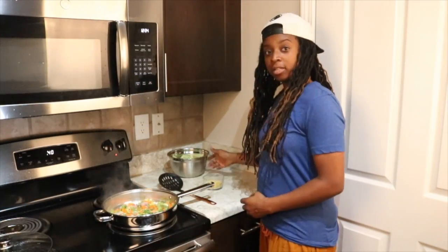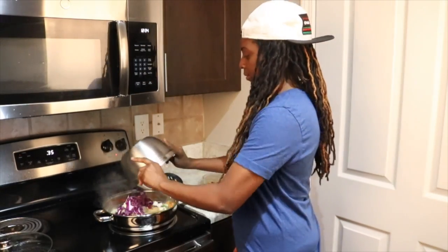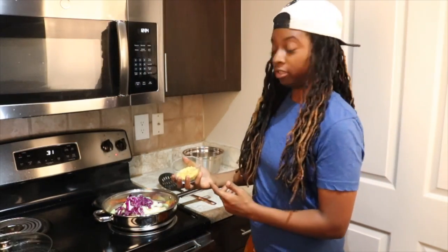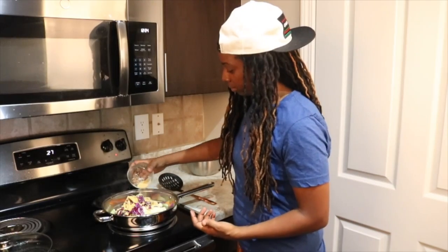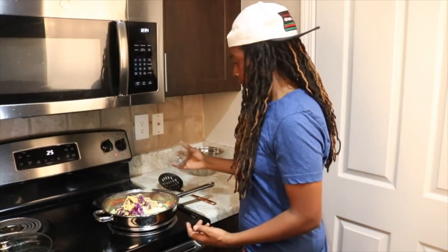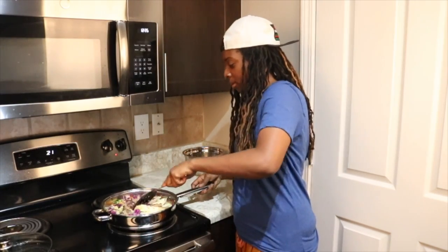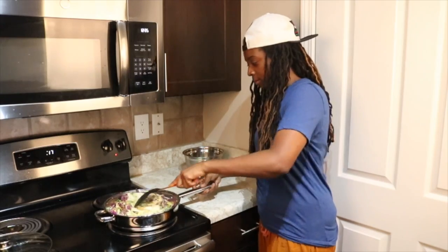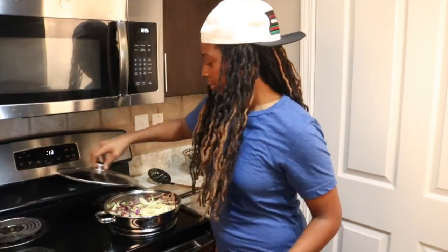Now we'll go ahead and add the cabbage. On top of that I've got seasonings here that will be in the description below. Go ahead and mix that up and cover that as well for another couple of minutes.